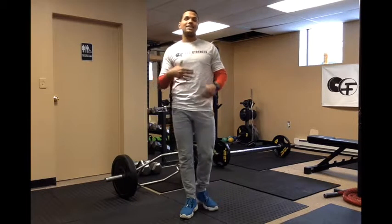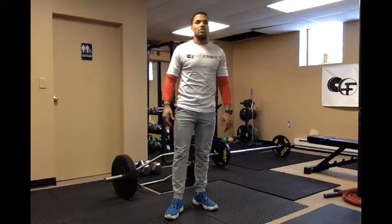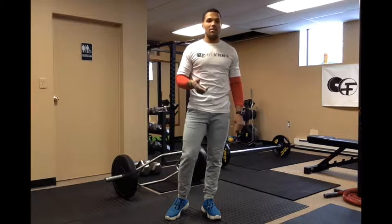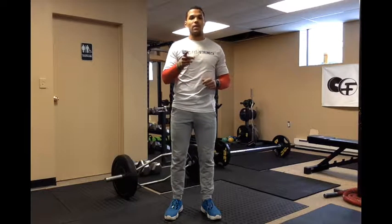Those are our two performance movements. Hope you enjoyed it — focus on part one for mobility, part two for progressing to a dynamic movement, and then our performance movements with the trap bar and conventional deadlift. My name is Mark Bruce — like, comment, subscribe. Have a good day, have fun, live strong, be smart.